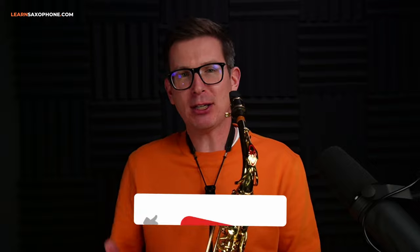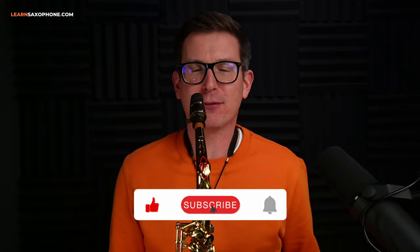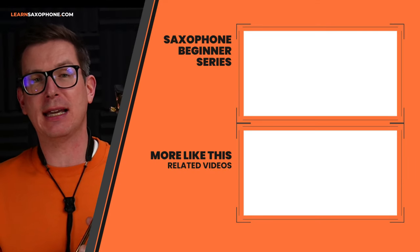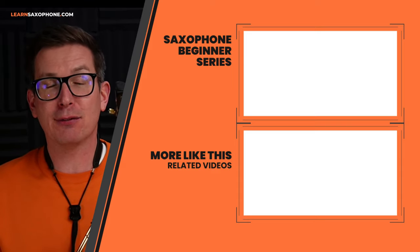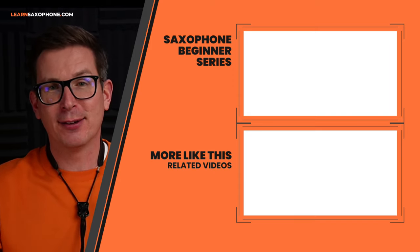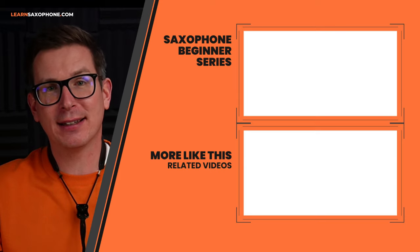Now you know everything you need to know about how to play the F note on your alto saxophone. Make sure to like this video and hit subscribe if you want more videos on how to play the saxophone. Check out the videos next to me right now and the links below. If you've got any questions, write below the video and I'll try to answer them as soon as I can. Hope you enjoyed this — see you in another video. Bye!